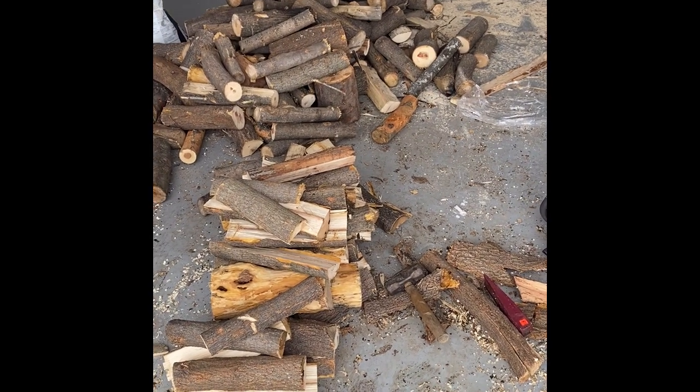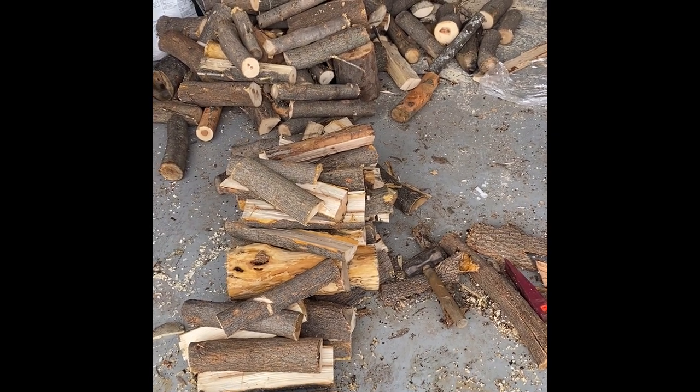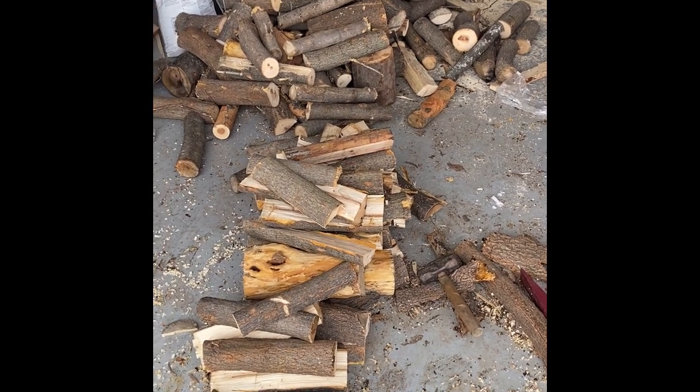Here's all the logs I cut up to a nice 10 to 15 inch size, which is what my stove takes. Now my job is to split. If you want me to show you how I made that, comment in the section below, and make sure to like and subscribe.